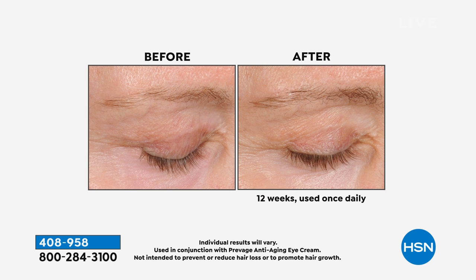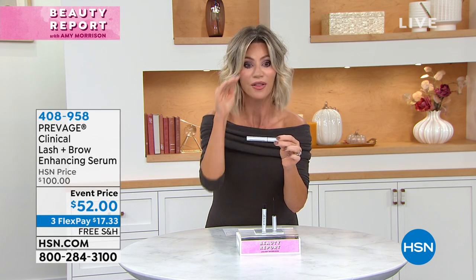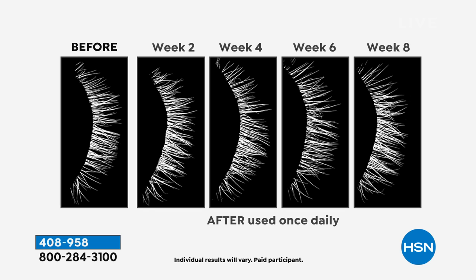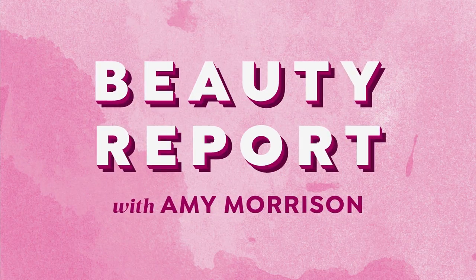Look what Prevage is doing — we are growing those little hairs. Do you see that? It's an advanced triple peptide complex, clinically proven. Look at the brows — they're so much thicker, so much fuller. You only need to use this once a day on clean, dry skin. Look at the lashes: before and after in black and white, showing the length and fullness in eight weeks. This one product is $100 at any Elizabeth Arden counter where Prevage is sold — but today it's almost 50% off. You get it for $52. There are 1,200 of these left — when this is gone, it's gone at the $52 price.